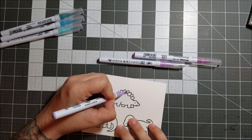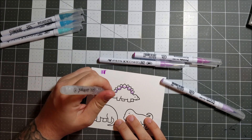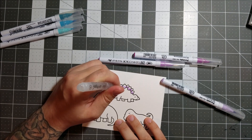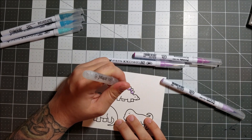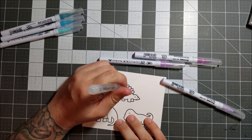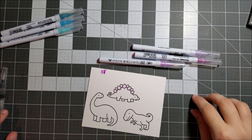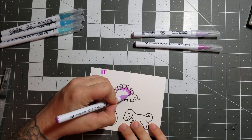I'm applying a little bit of color to the little scales on the back of this dino. This is a Lawn Fawn set called Critters from the Past — super adorable, as always to be expected from Lawn Fawn. I'm using a Jane Davenport water brush I picked up at Michael's to blend out the color. Sorry, I'm left-handed and my hand is kind of in the way, but you can see the color blending out and it's super soft.